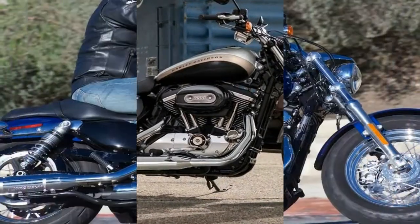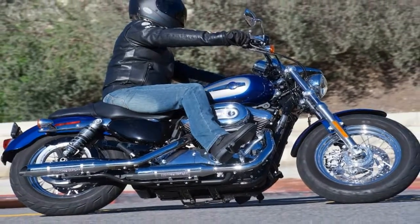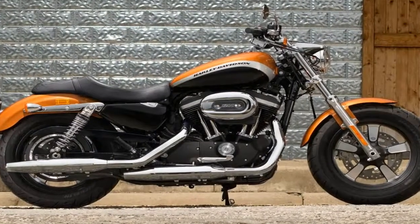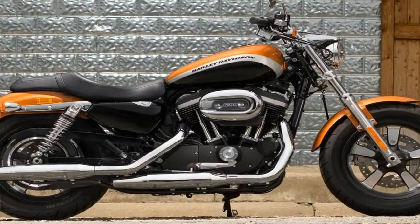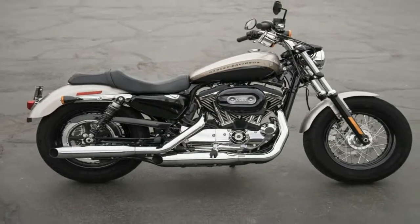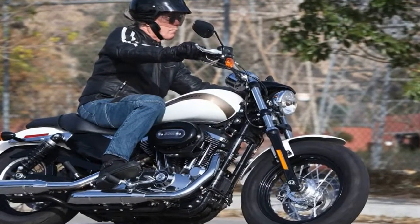The 1200 Custom sports the usual narrow L-frame and skinny X front end. These designators came to reflect these components after the original XL was named — ones normally associated with a Sportster look. In spite of that, the overall look of the Custom is very different from the norm.